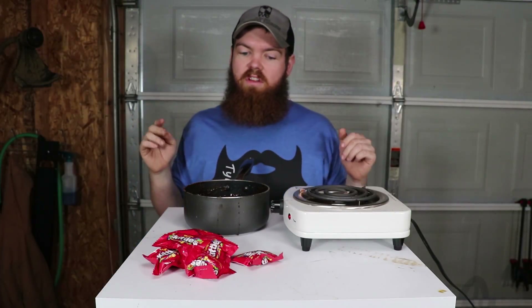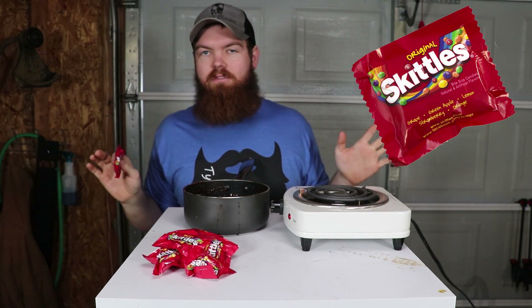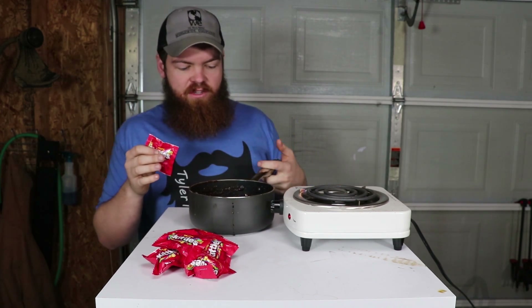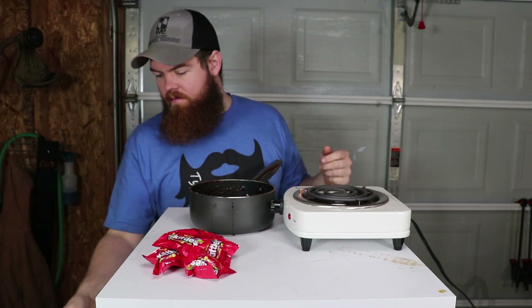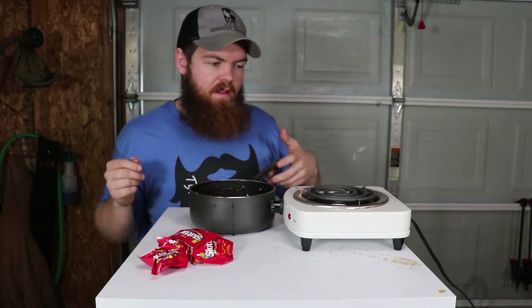Now that the Starbursts are done, we're going to move on to the Skittles. Just so everybody knows, there is going to be some cross-contamination because I don't really have a good way to get the pot completely clean. So it's not going to be super scientific, but it'll be all right.